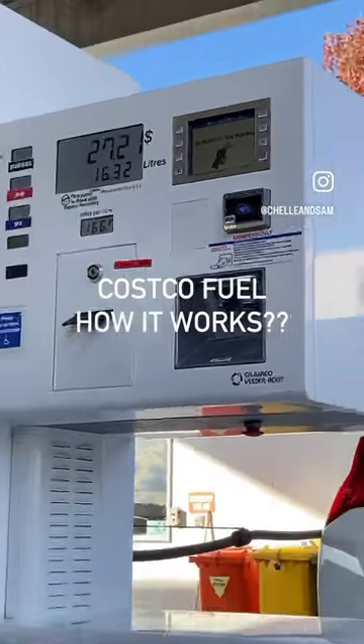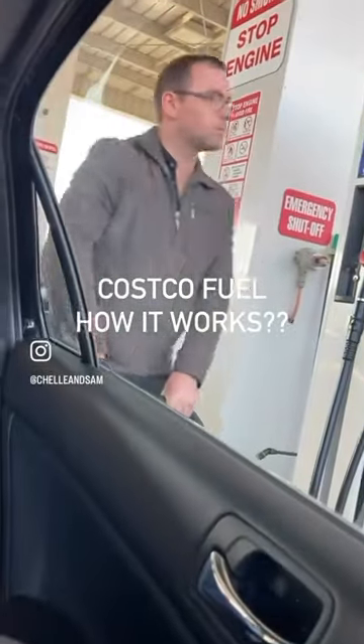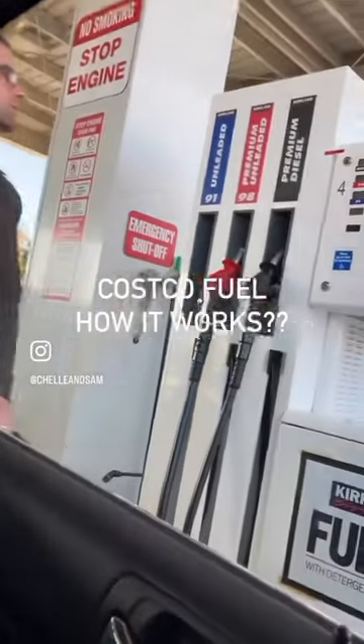Once approved, it instructs you to put the nozzle in and start refilling your car with fuel. Afterwards, that's good to go.